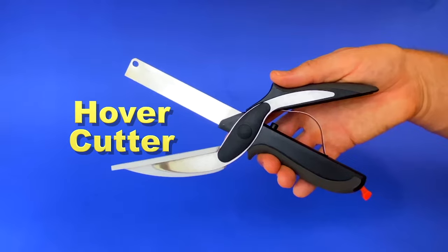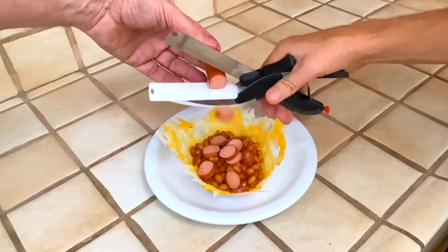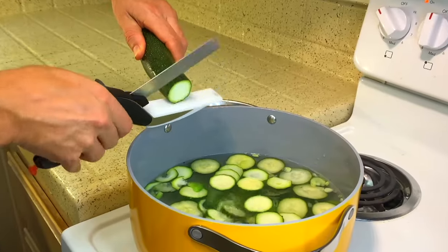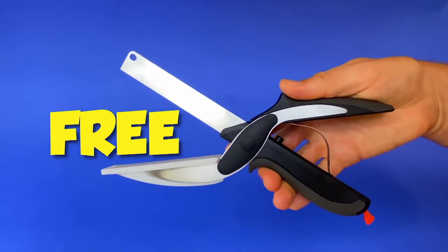But if you call now, you'll also get the hug-o-cutter. Just hover it over your Cheesy Easy and cut the bacon right on top of the non-stick sheet. It's going to cut your vegetable chopping time in half. The hug-o-cutter sells for $20, but call now and it's free.